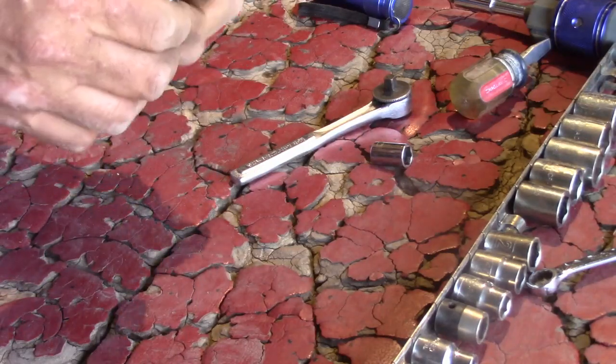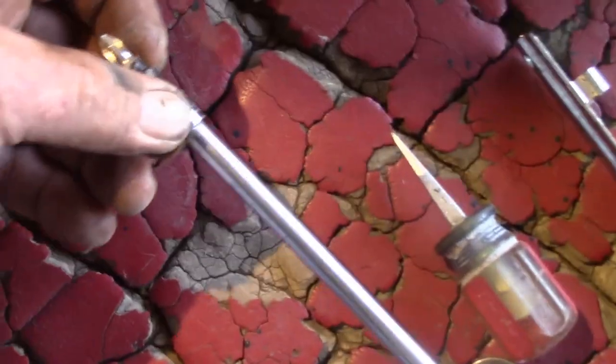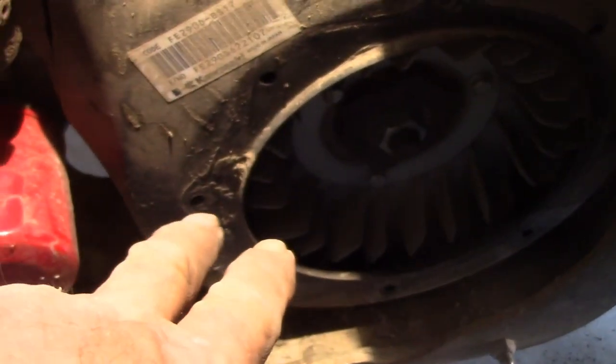That worked pretty well. It turned out I didn't need a universal joint — just two extensions on a nut driver handle and that screw came out fine. Now I can pull this cover out — that's all there is to that. One screw at the six o'clock position fell into the tray that holds the motor, so I'll grab that so I don't lose it. Now I'm going to remove this shroud.